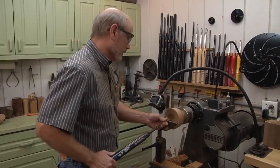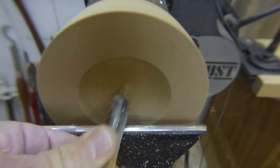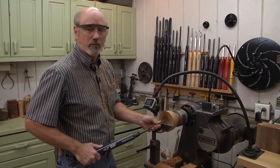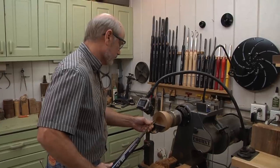One thing I did on the other bowl — I made the walls pretty thin. This one I'm actually going to make the walls thicker so it will look older, like it was made to be used in a kitchen or something back in the 1800s.